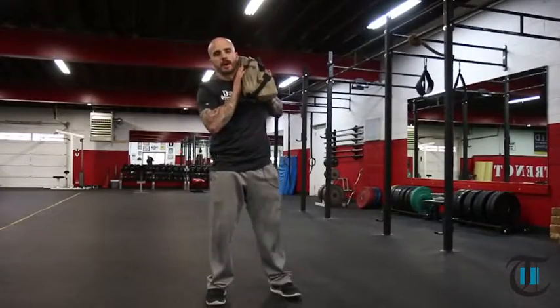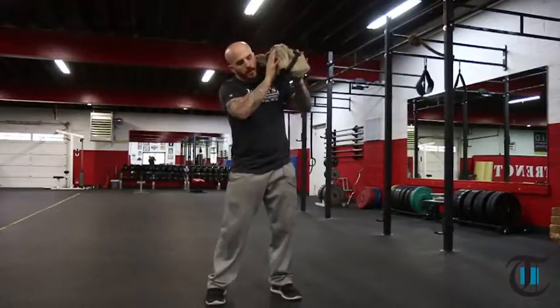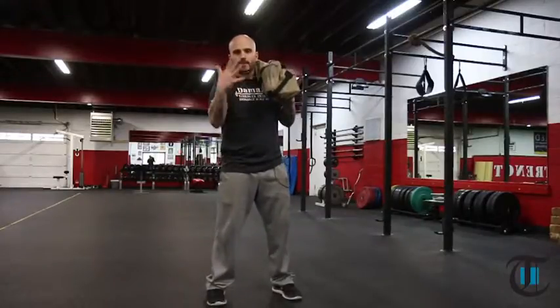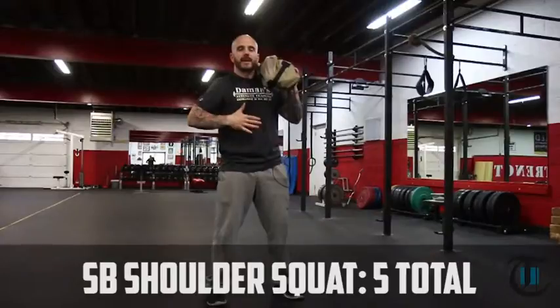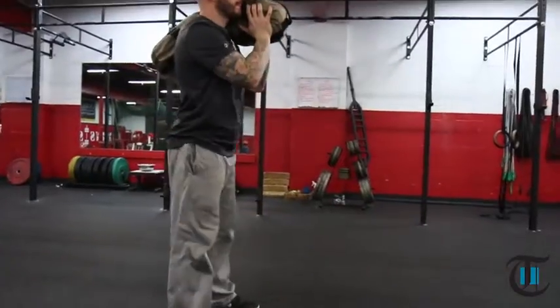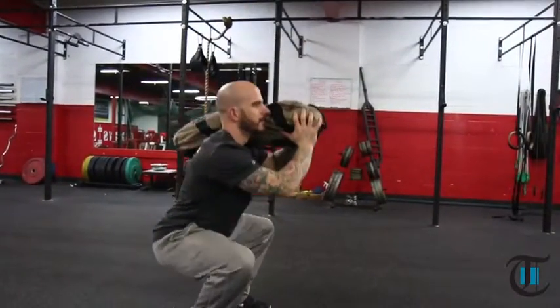After you complete the sandbag overhead press, you're going to keep the sandbag on whichever shoulder you finish on. Make sure you distribute it evenly. I like to get my hands in the front. Throughout the entirety of the sandbag complex, the positioning of my feet never changes — they stay screwed in or glued into the floor. From here, keep the sandbag on the shoulder, maintain good posture, stay braced, and complete some squats. Keep the sandbag up and don't let the sandbag guide your body.